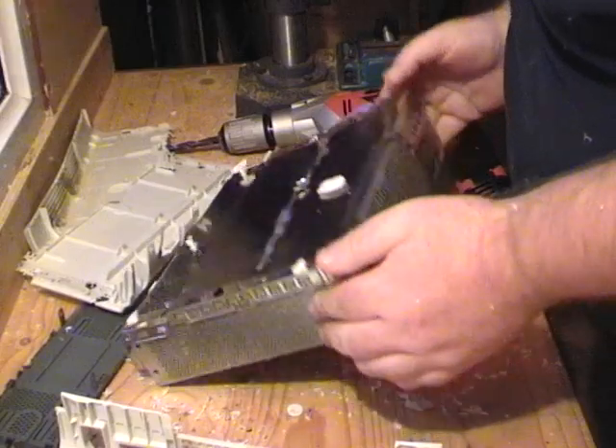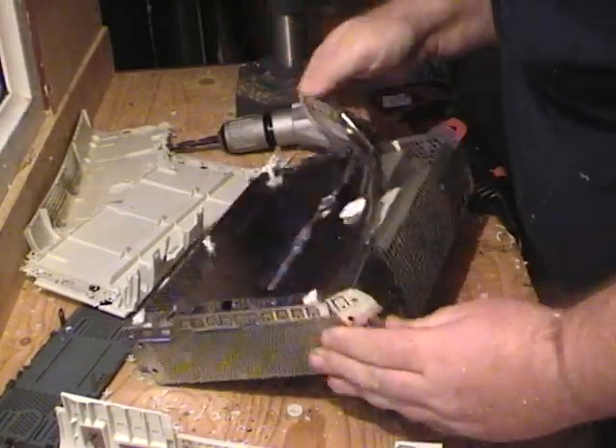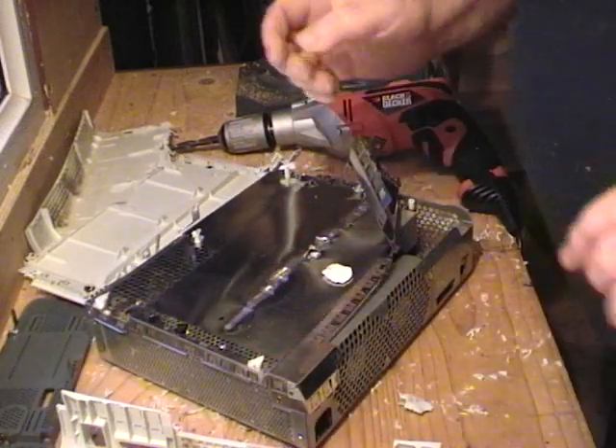Looks like we may need to do some solving to repair this.